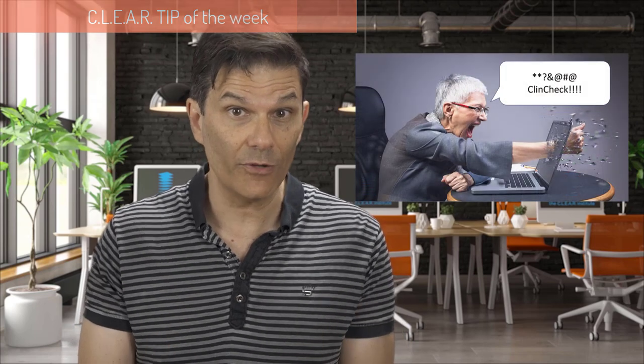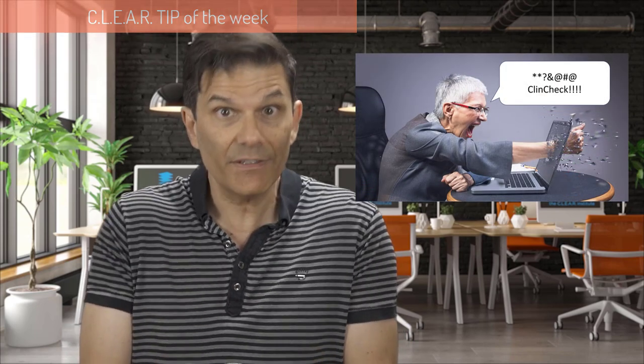Are you confused when you receive your ClinCheck treatment plan? You don't know where to start, what to look for? Should I make some changes? Should I leave it like that?